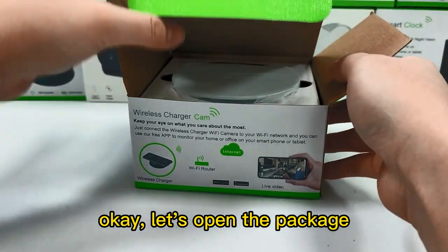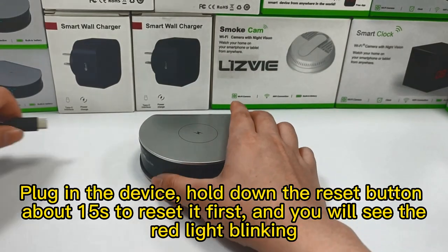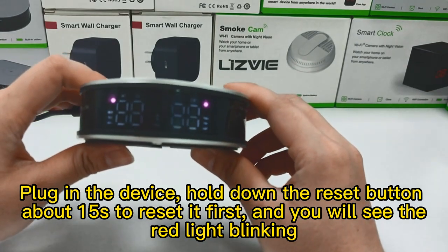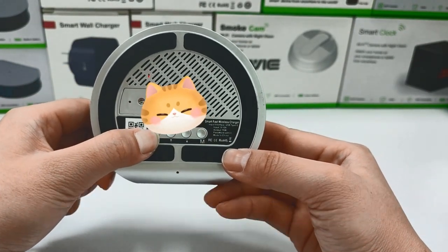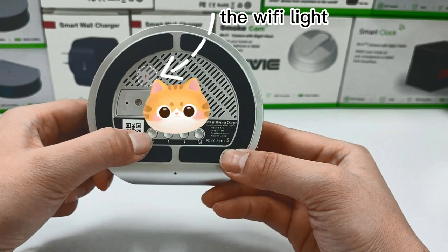Let's open the package and we will find this stuff inside. Plug in the device and hold the reset button for about 15 seconds to reset it first. You will see the red light blinking. Please remember to reset the device first before connection.